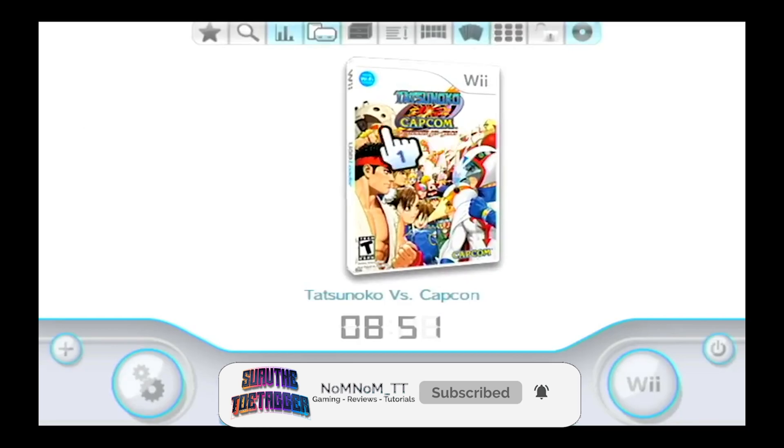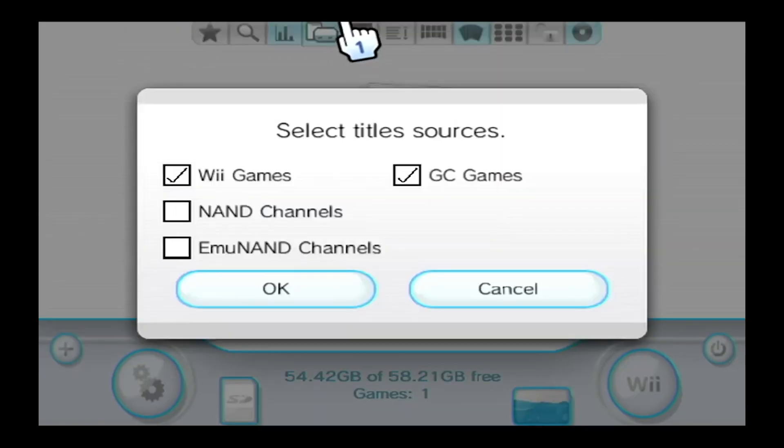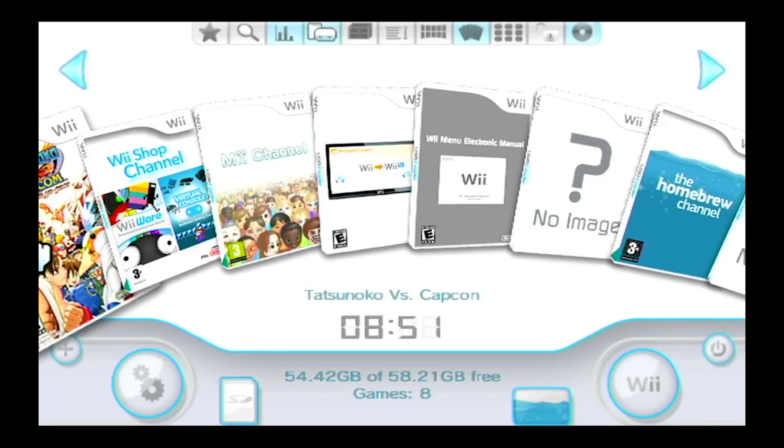If nothing's coming up, click this little icon right here and then click on Wii Games. If you want to see all the channels as well, you can click on NAND Channels and that'll show you all the channels that are installed on your Wii.